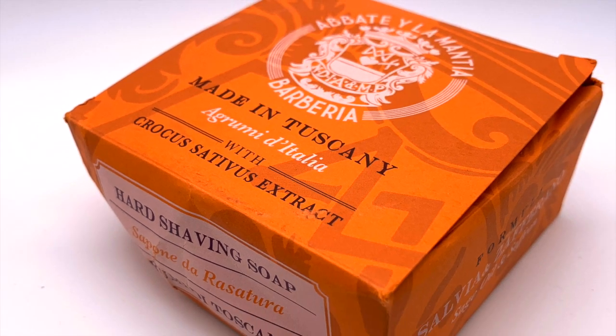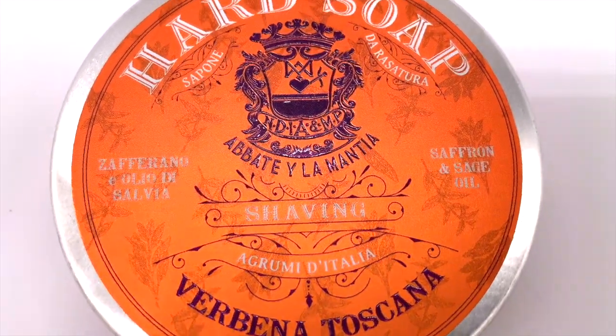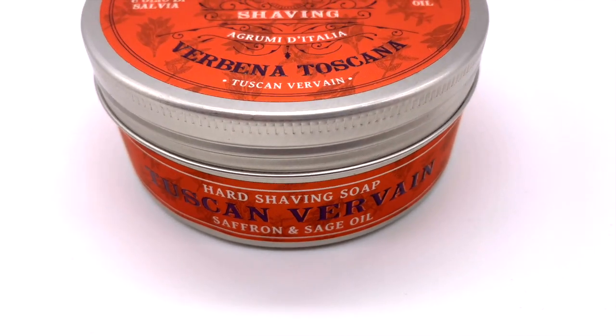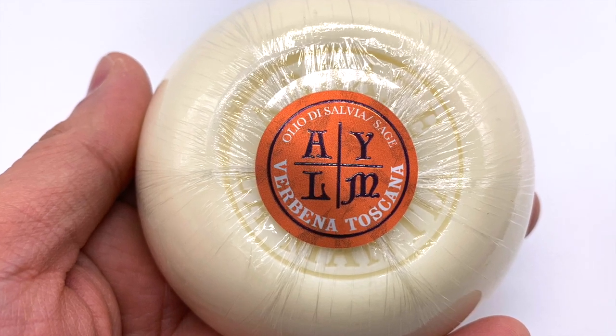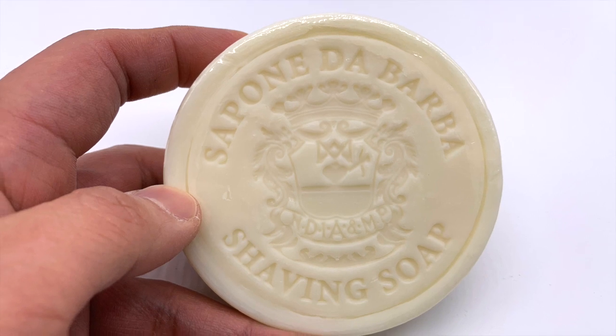Hey guys, the following video is an edited-down version of a live shave I did here on YouTube back in February of 2023. It features my first shave with two items: the Verbena Toscana Hard Shaving Soap by Abate y La Mancha, and a beautiful Thater Bore Beehive Shaving Brush that was generously gifted to me. Thanks for tuning in today and I hope you enjoy the video.